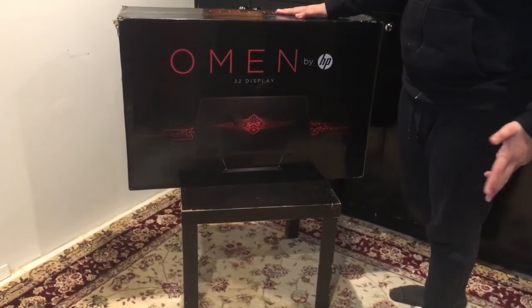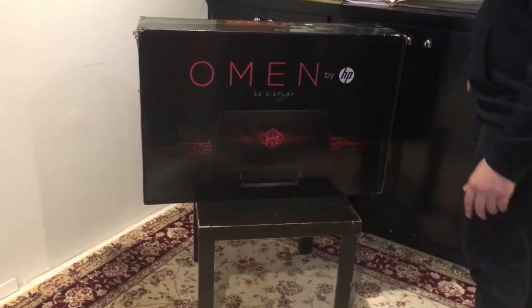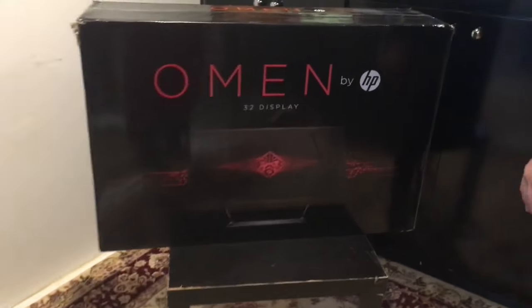Alright guys, today is Yasir from Taito. We're gonna have the unboxing of the Omen HP 32-inch display. I actually just got it from Cyber Monday.